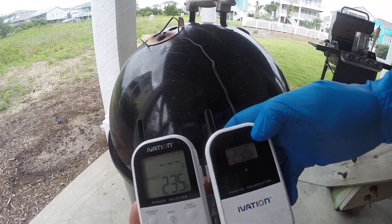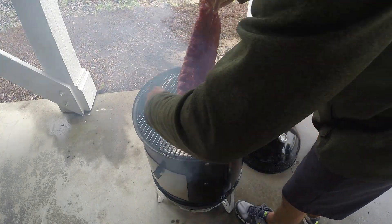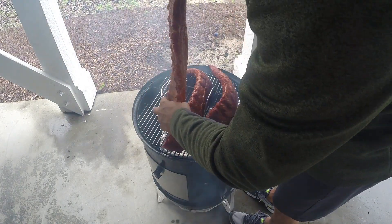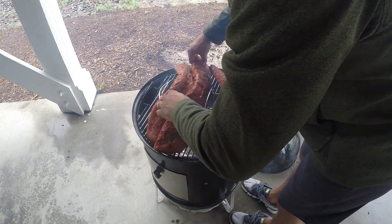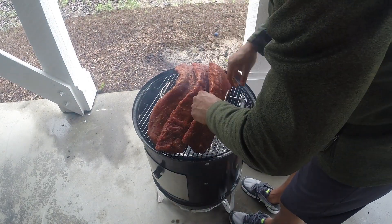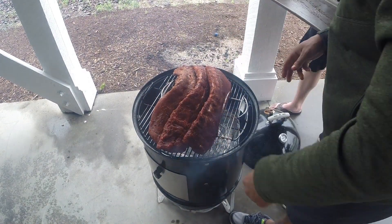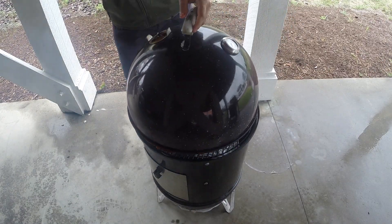The WSM is settled in around 235 degrees, so it's time to get those ribs on. Although the WSM has two cooking grates, I've chosen not to use the lower one — it's cumbersome to get to during cooks, and moving the upper grate with food on it might mean dripping grease on the concrete patio of the rental house. I really don't want to lose my security deposit, so I'm using a rib rack so all three racks can fit neatly on the upper grate.